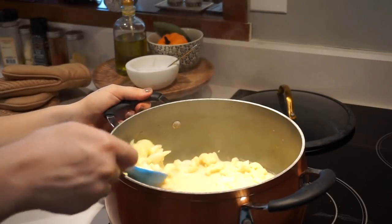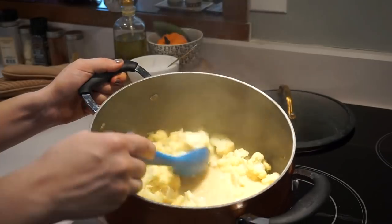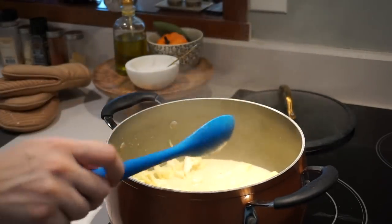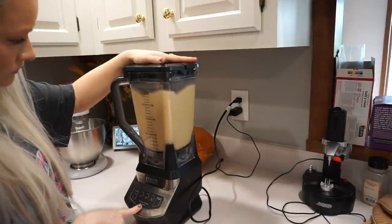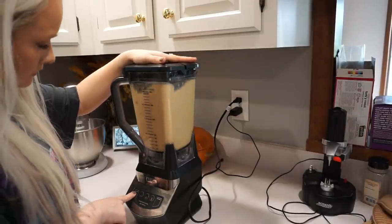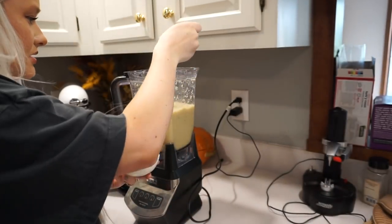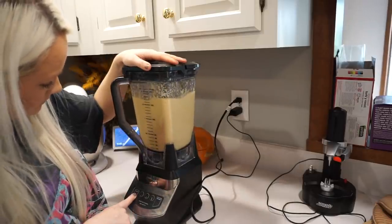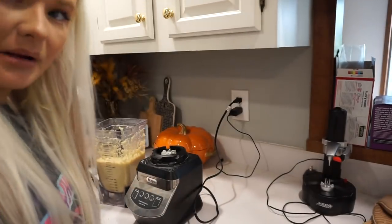So this is about done — they're pretty mushy. I'm going to transfer them into the blender. It's actually pretty good, it just needs to be blended more and a tiny bit more salt if you can believe it. I probably put a little bit too much liquid in there, but it should be fine.